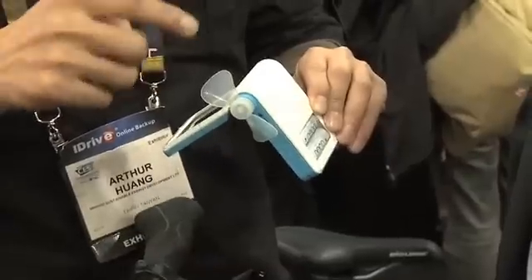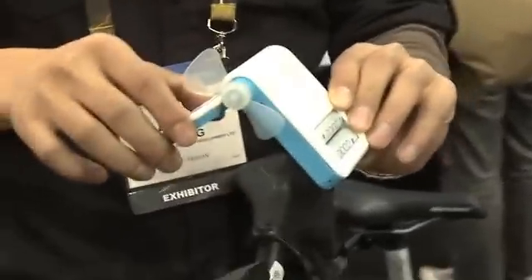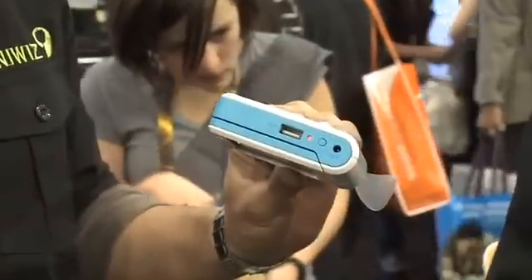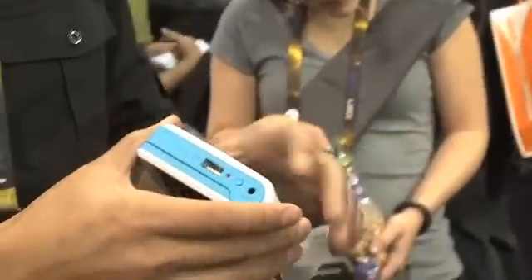You can use wind and solar at the same time, so you can prop it on the table. You can take the wind, and at the same time you can have a perfect angle for the sun. And all that can be discharged using a USB onto any iPhones, iPods, MP3 players, etc.